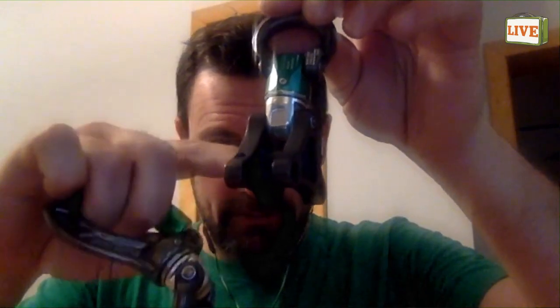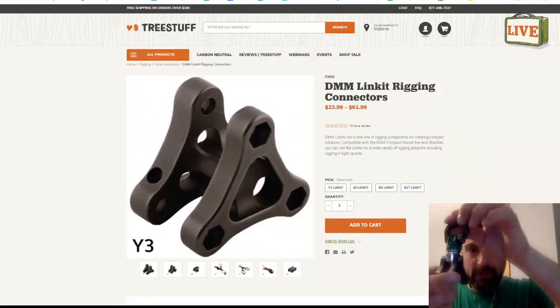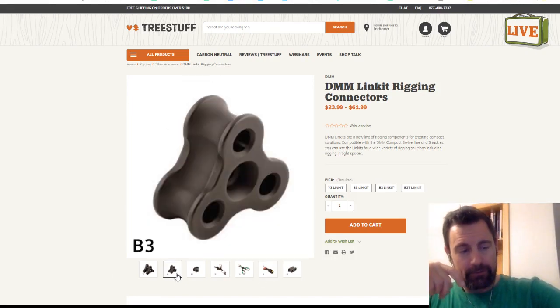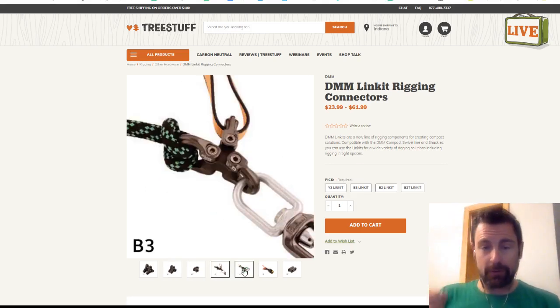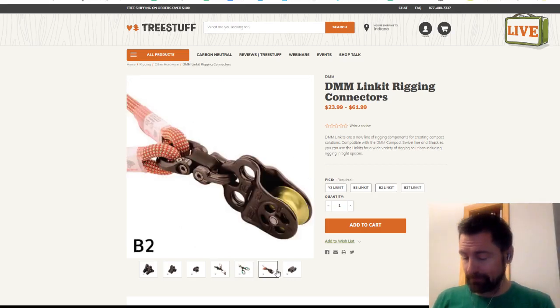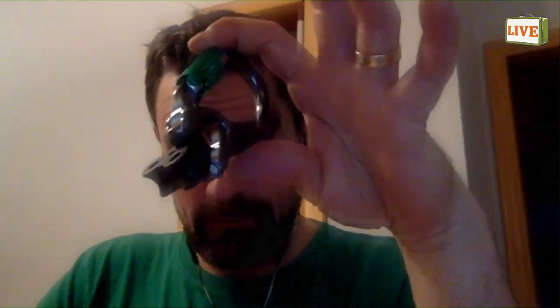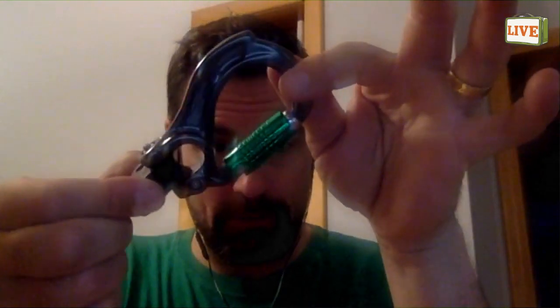These also work with our LinkIt components. Here for example is the Nexus Swivel, but the same idea — the boss director would fit right into this three-way LinkIt system, the Y3. Lots of configurations there — theater rigging, stunt rigging — and arboriculture could certainly find lots of uses for it as well.